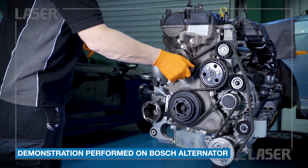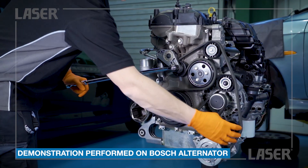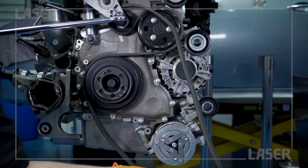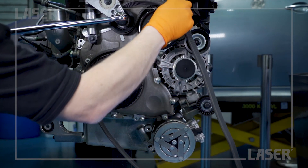We will demonstrate removing the pulley on a Bosch alternator. The Laser 7052 kit also includes tools for removing pulleys on Denso, Valio and Morelli alternators.